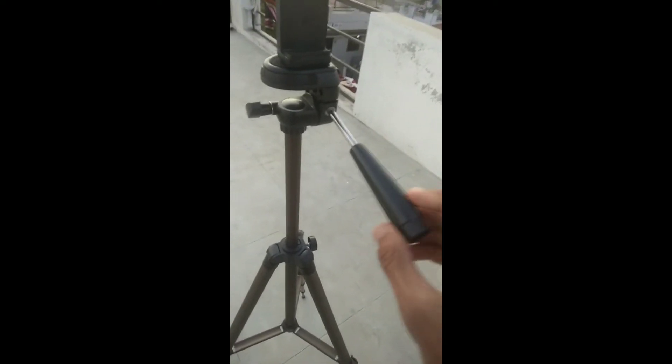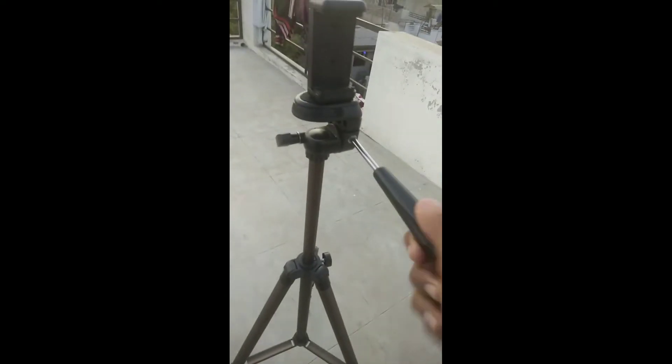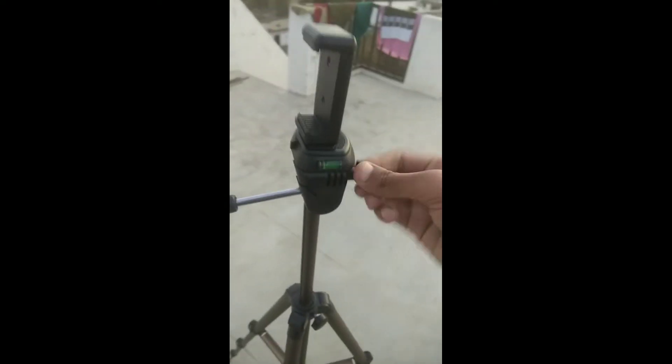Now we want to see how it is used. You can increase the height here. You can use it for different purposes. Here you can open it in the corner — this is how you open it.